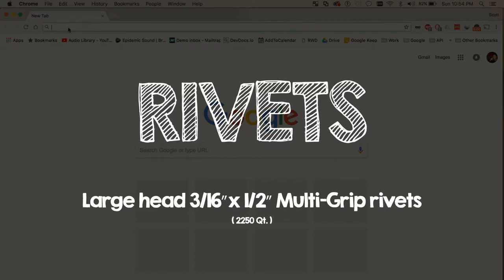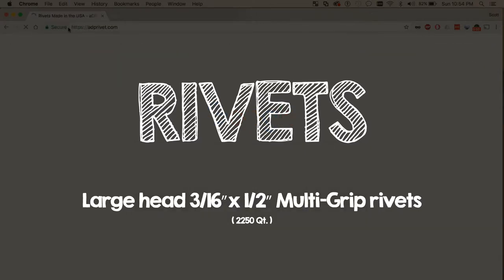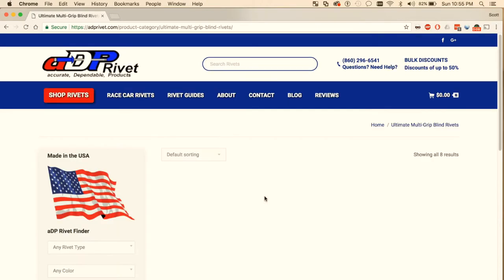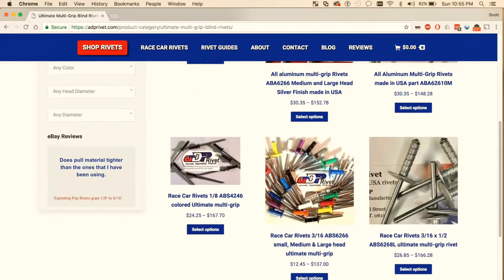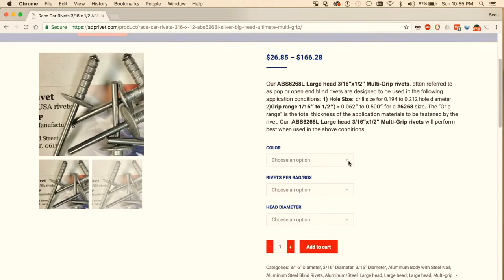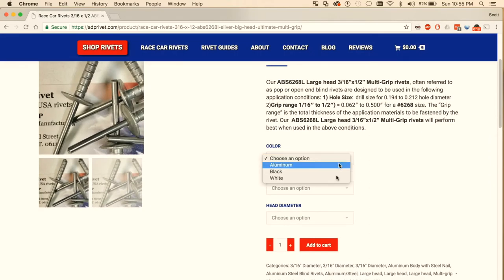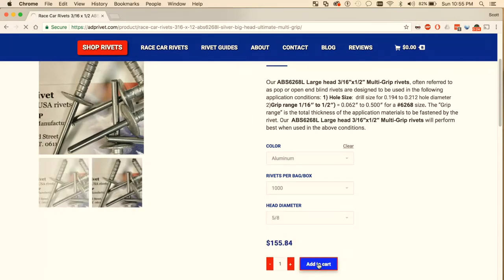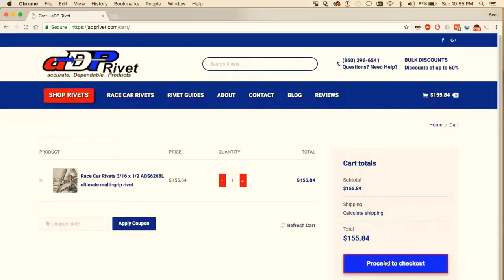You're going to need a ton of rivets, so head over to adprivet.com and check out their selection. We went with the Ultimate Multi-Grip Rivets because we needed something that could grip the original sheet metal with our 20 gauge sheet metal, along with sections gripping through that and the hat channel. We chose our aluminum finish because we will be painting later, so that doesn't matter, and the 5/8 inch head to maximize the surface area on the gripping. You also want 100% silicone for outdoor use to help seal these rivets because they are watertight, but they're not waterproof.